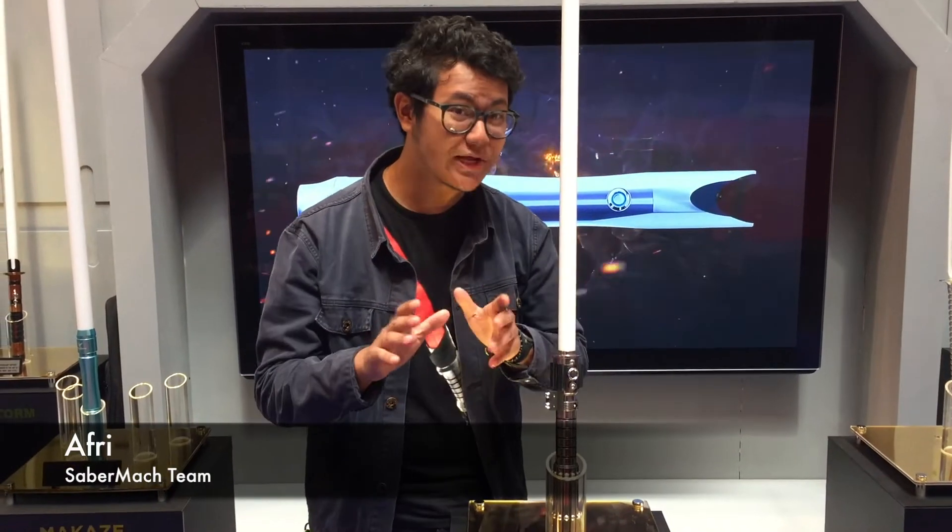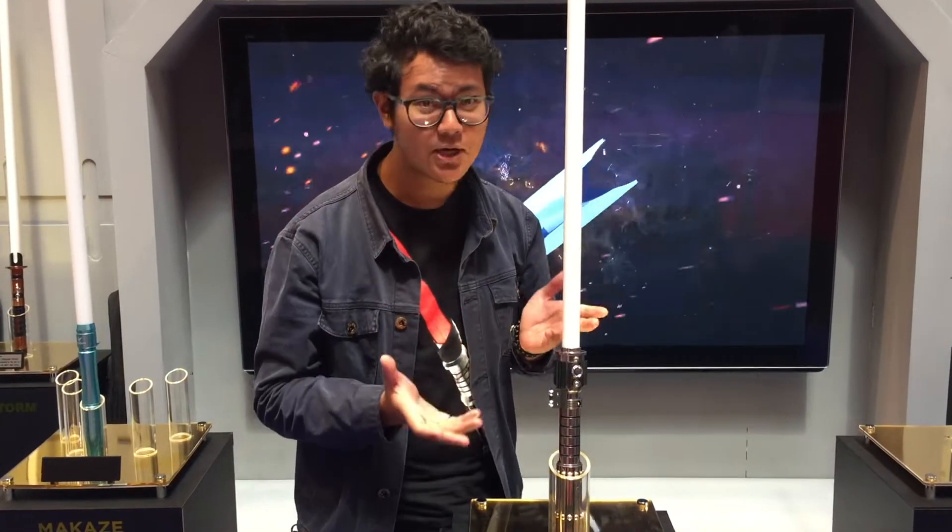Hey guys, Afrin here from Sabermark. Today I'm going to introduce to you guys a new product that we have.